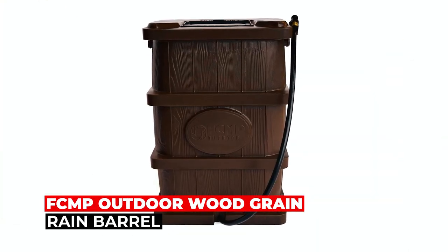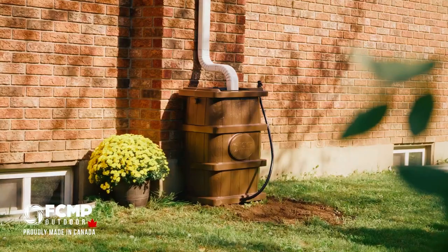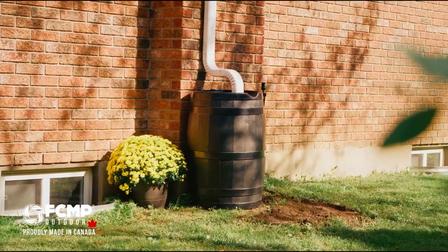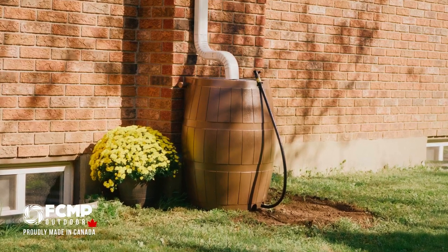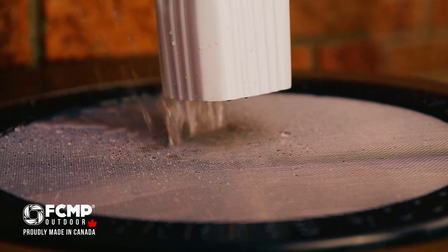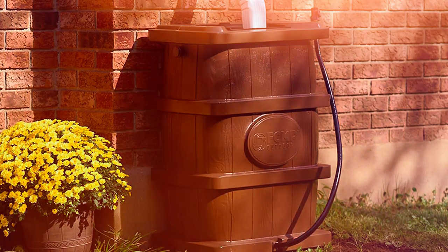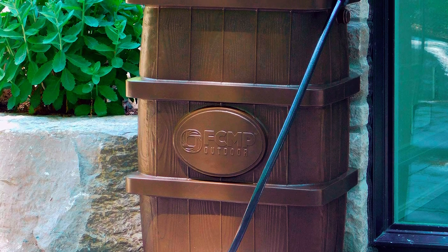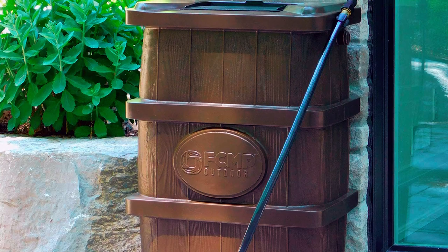FCMP Outdoor Woodgrain Rain Barrel. The FCMP Outdoor Woodgrain Rain Barrel offers both functionality and aesthetics with its traditional wooden barrel appearance. Its slimline design makes it ideal for locations where a larger barrel would be intrusive, allowing you to conveniently collect rainwater without compromising your outdoor space's visual appeal. The rain barrel's shallow depth and flat back simplify installation and positioning under a downspout. The corrosion-resistant screen effectively keeps out debris, ensuring that the collected water remains clear and clean.